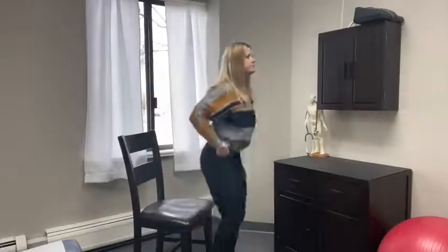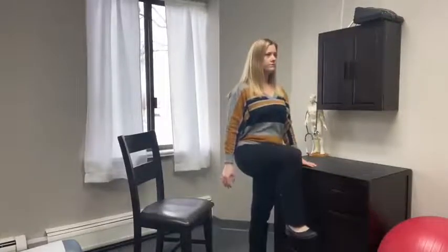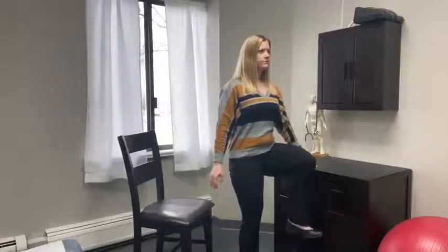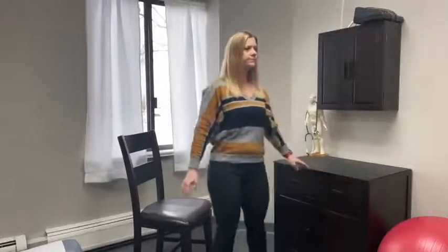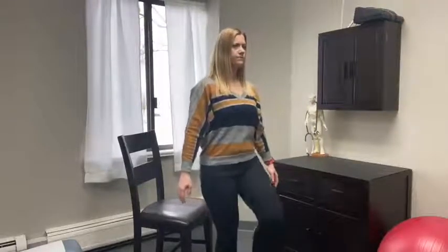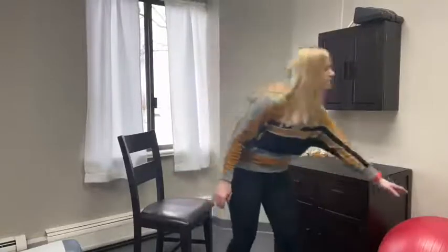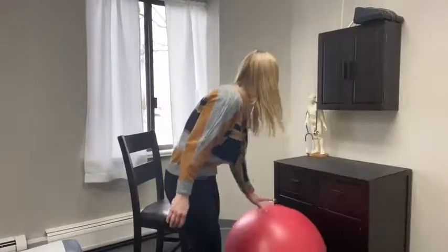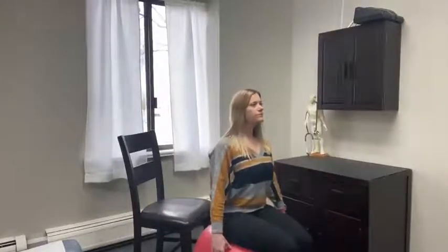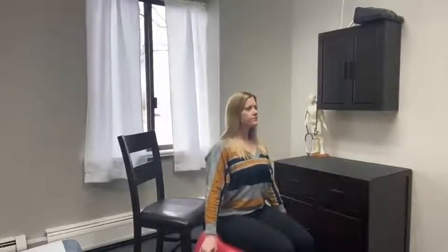Once this becomes easy, go to a standing position. Start by hanging on to something stable. We can progress this simply by stepping away and not hanging on. Final progression, if you have a ball at home, is to sit on an unstable surface. Core stays activated and neck is relaxed. March your feet up one at a time.